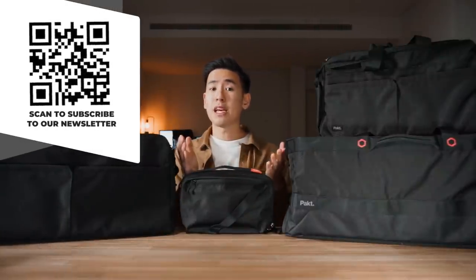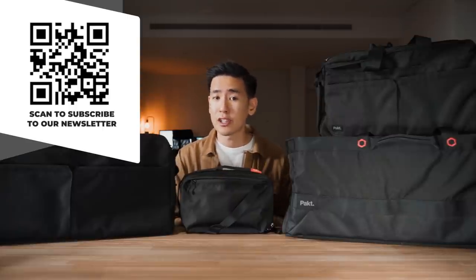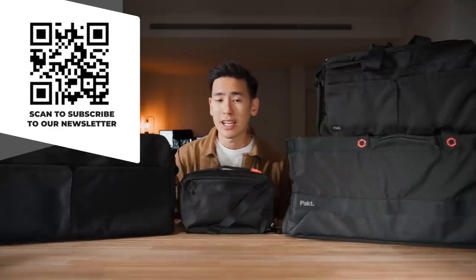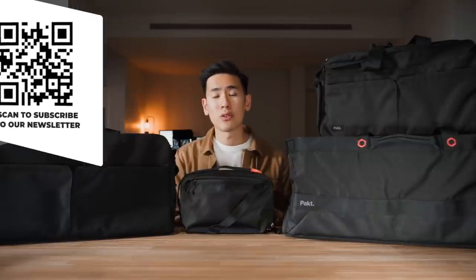If you want to keep up to date with new releases in the carry world, we have a Rush Faster Carry Roundup newsletter that you can subscribe to, where we talk about news and new releases in carry and also give away some gear to our lucky subscribers.